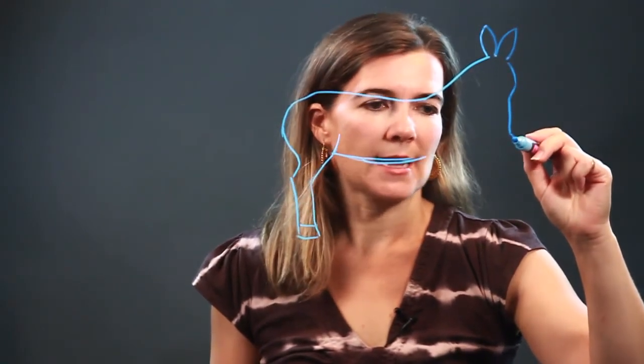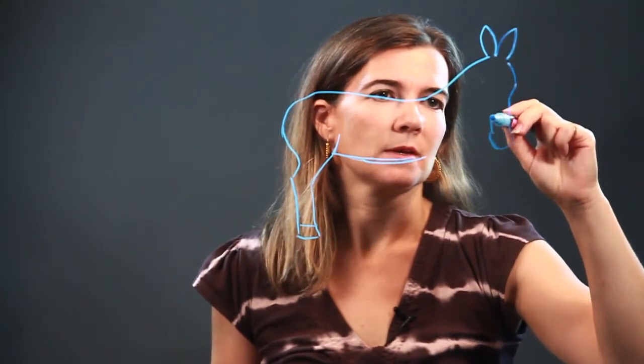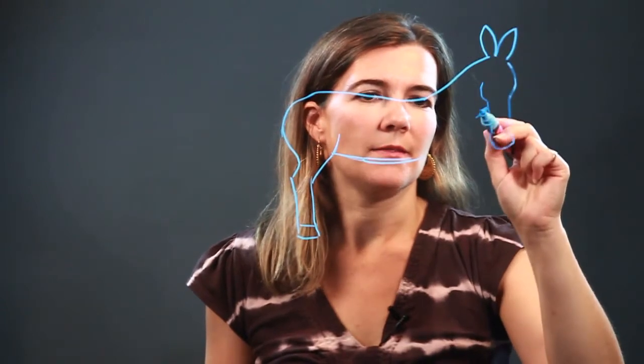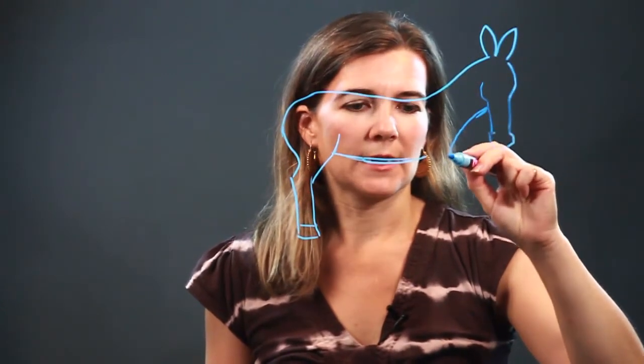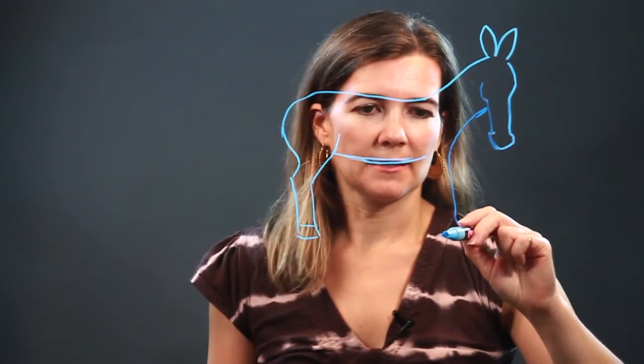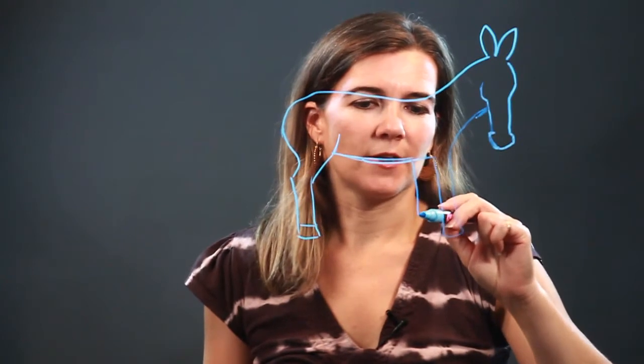This guy is going to be looking straight at us today. So this is his nose right here, his face, this is where his eyes are, and then here's his neck, bringing us down into his front leg, and then we have another front leg.